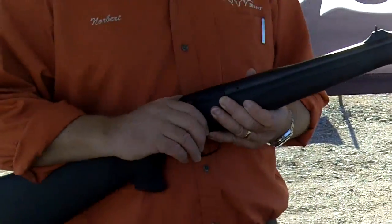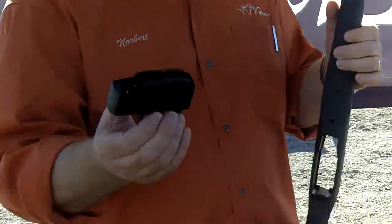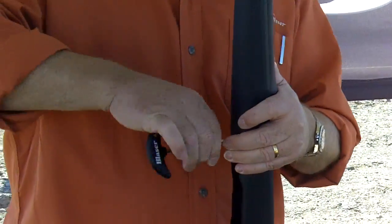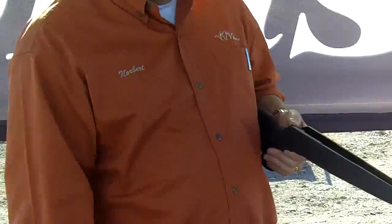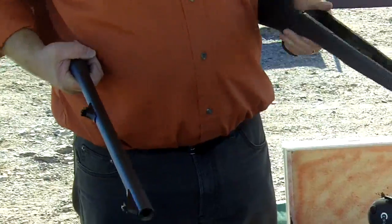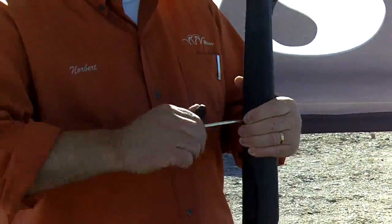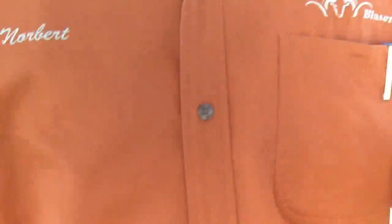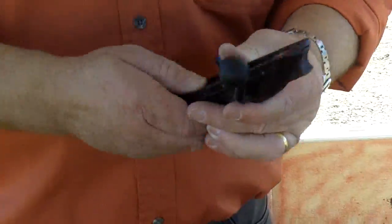What I'm doing here first is I have a 375 synthetic version of the R8 and it has a left-handed bolt in it. Now since I'm right-handed, I need a right-handed bolt. So I'm taking that bolt out and putting the right-handed bolt in. Take the bolt — take it out like this.